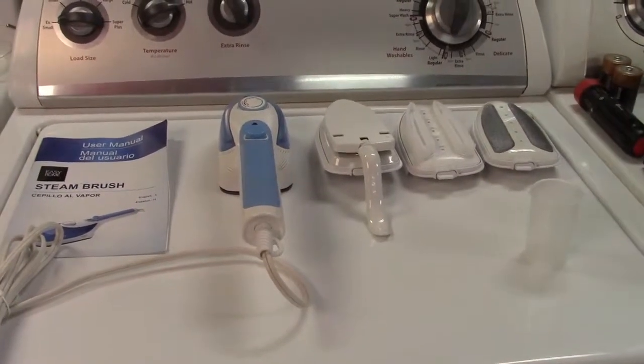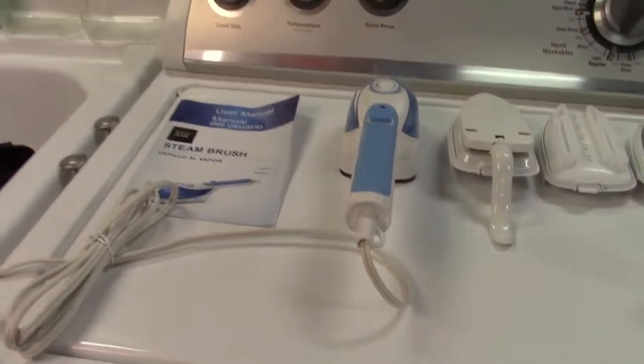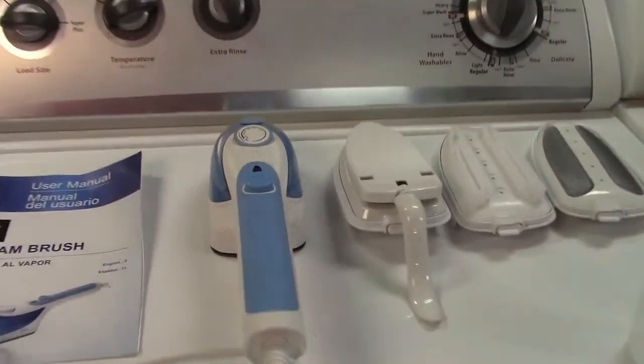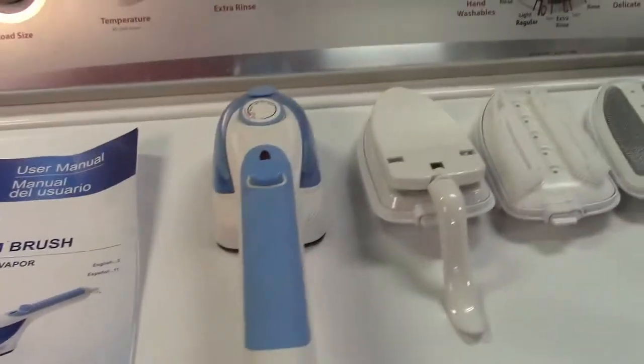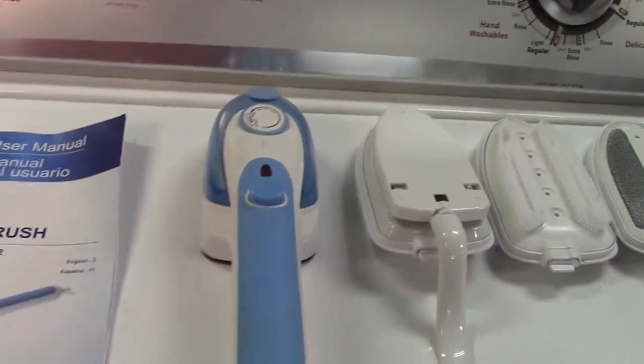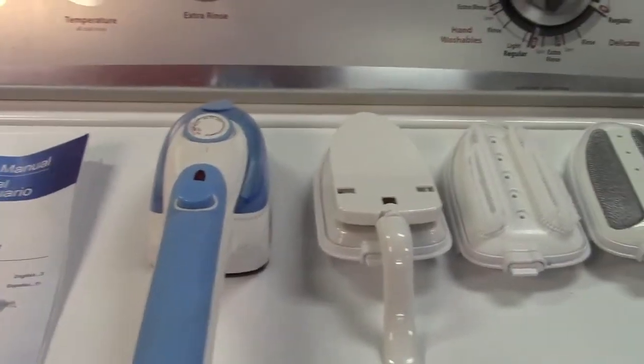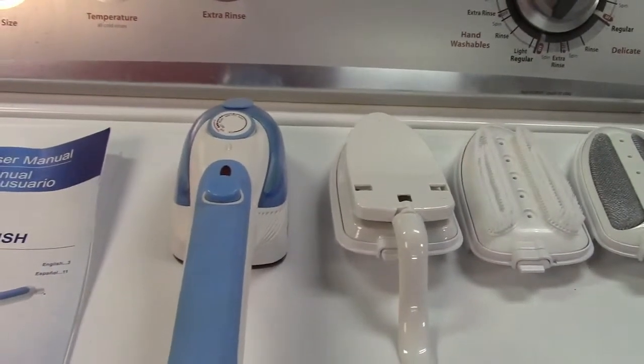This is the Aldi Easy Home Steam Brush. This item is not currently for sale at Aldi but may appear again in the future. I figured I'd share it because it's a pretty interesting device and it actually saved me on an occasion that was pretty cool.